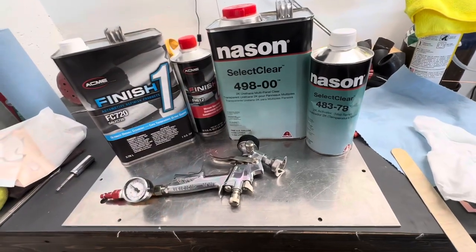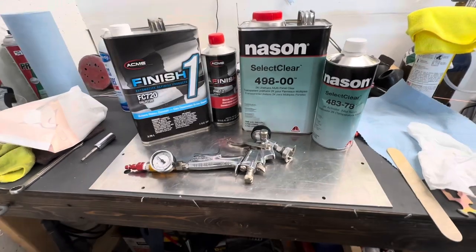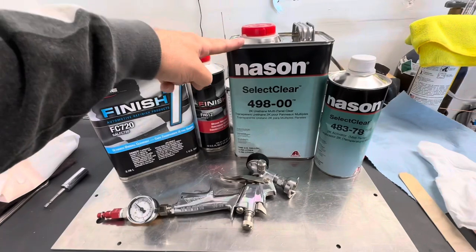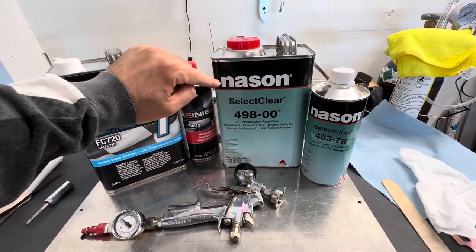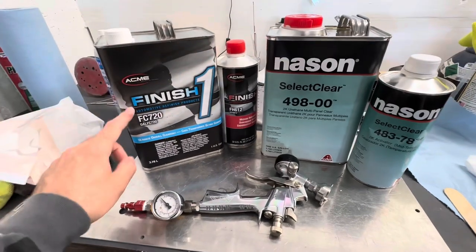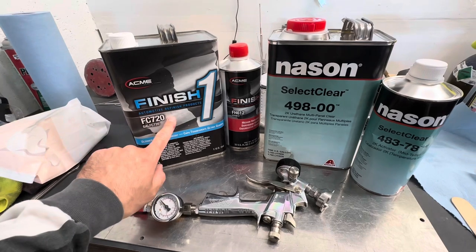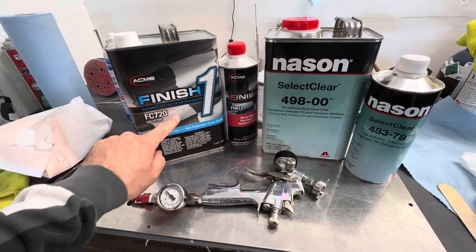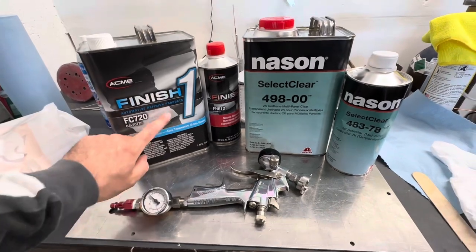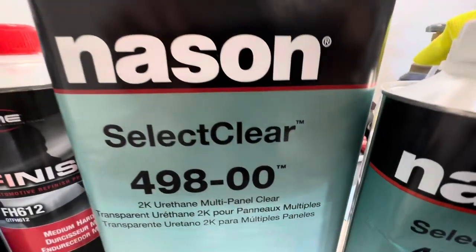I'll keep doing tests and make an updated video. For now I'm just going to give this another shot — I don't dislike it, it's just my first experience. It was very difficult to lay flat compared to the Acme Finish One, which is extremely forgiving. It will even run on you in hot temperatures if you push it, but it wets out really nicely. Hopefully that helps — thanks.